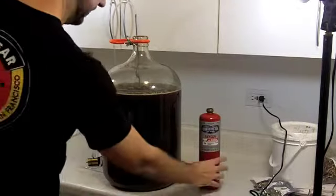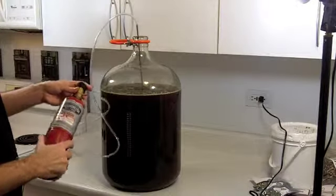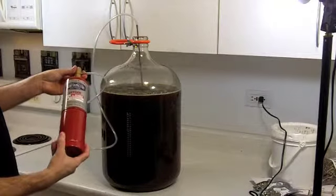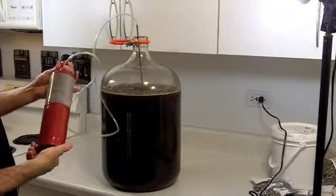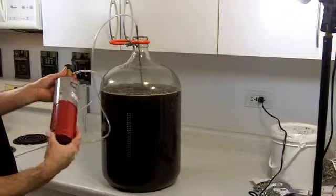Now it's time for one of the funner parts — oxygenating the beer. We have pressurized oxygen, which you can get at a home improvement store like Home Depot or a welding shop as well.